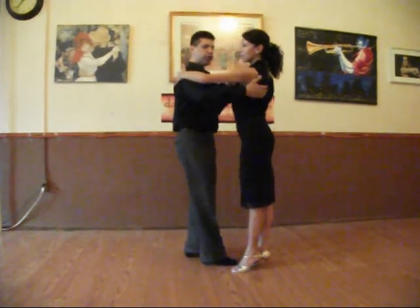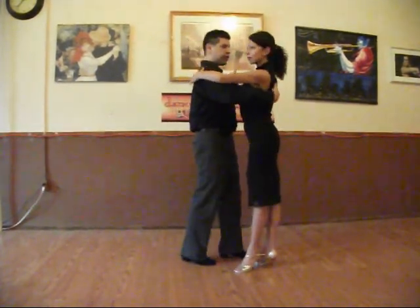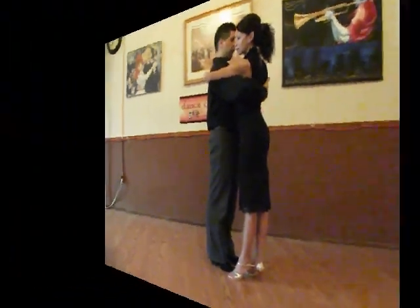While we are dancing we may switch to an open position, but generally as we are walking, this will be the close hold.